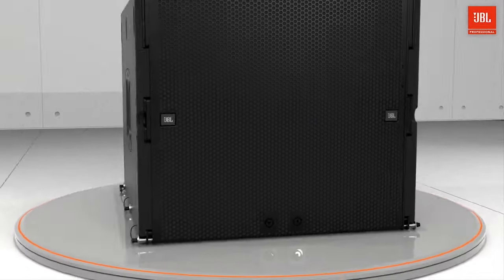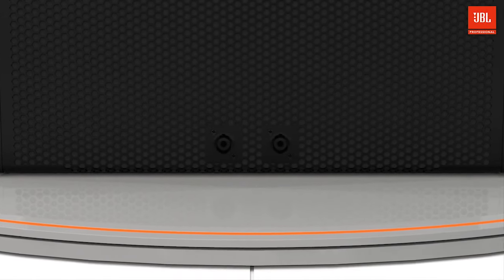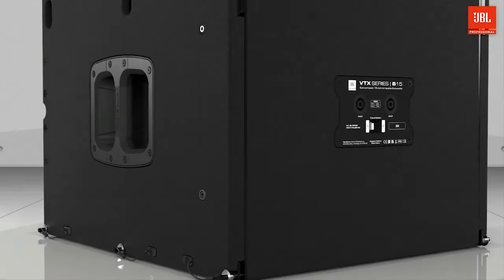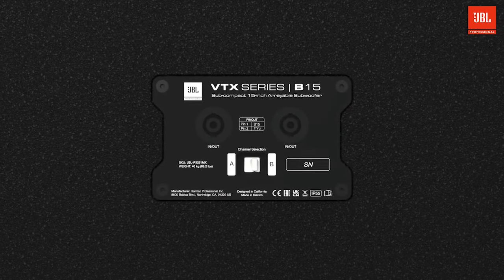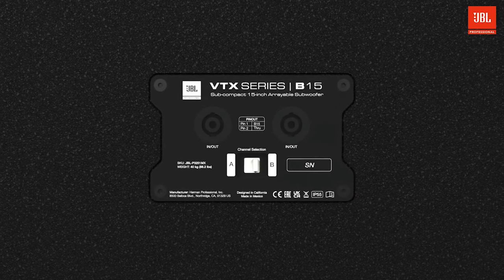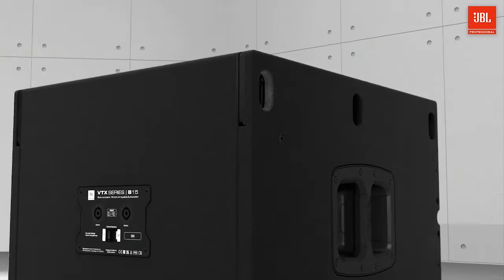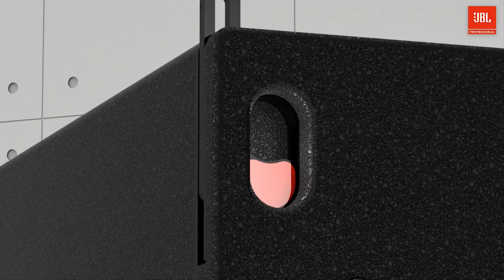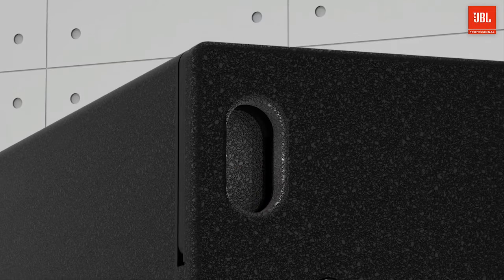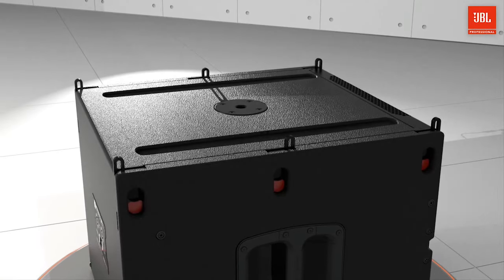Two NL4 connections available on the front and two on the back allow for clean cabling when deploying in standard or cardioid configurations. As with the A6, the NL4 channel selection switch reduces wiring requirements and allows for quick setup. The rigging system on the B15 is straightforward and safe. The spring-loaded rigging bars are captive and trigger-operated, allowing for easy assembly, quick deployment, and rattle-free operation.